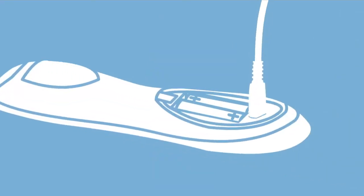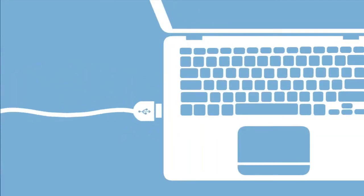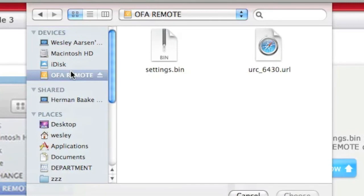Next, connect the supplied USB cable to your remote and connect the other end to your PC. The remote will show up on your PC or Mac as an external drive called OFA Remote. On this drive, you can see that there are two files, one of which is called Settings.